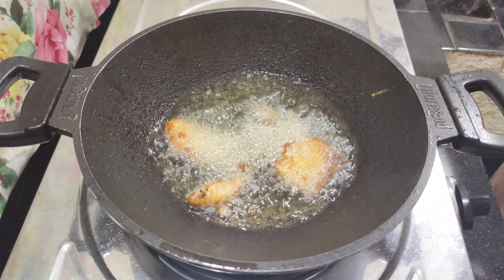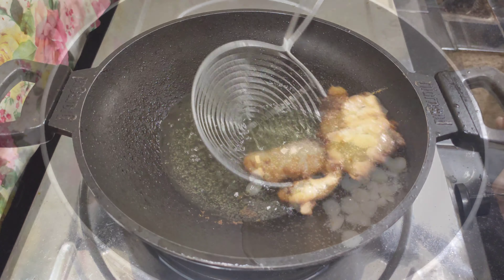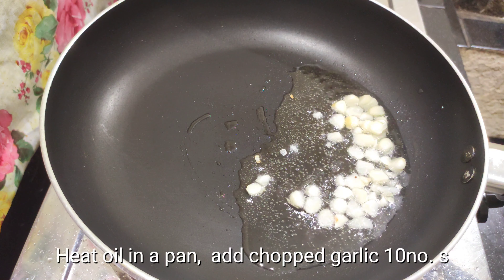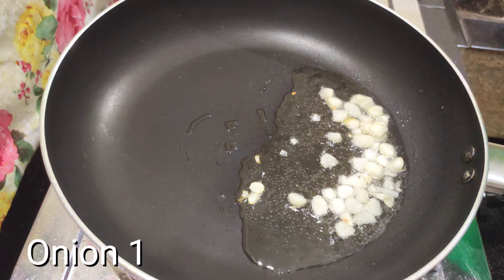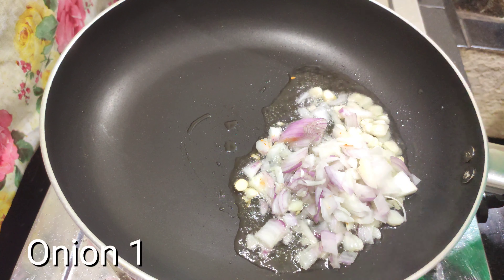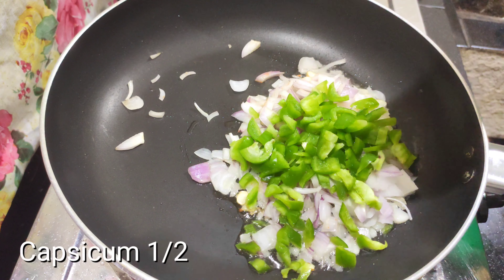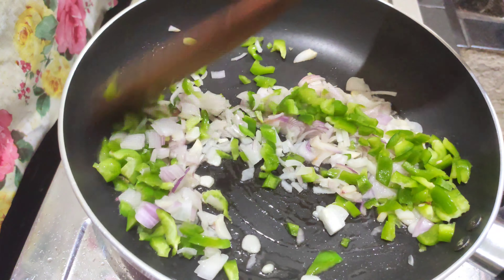When we fry the fish, we will fry it in hot oil. We have to fry it in hot oil. Then add 1.5 tablespoons of oil.